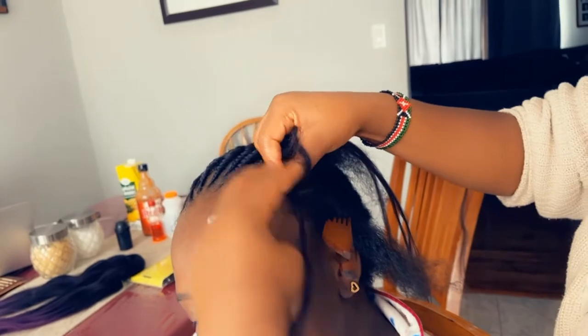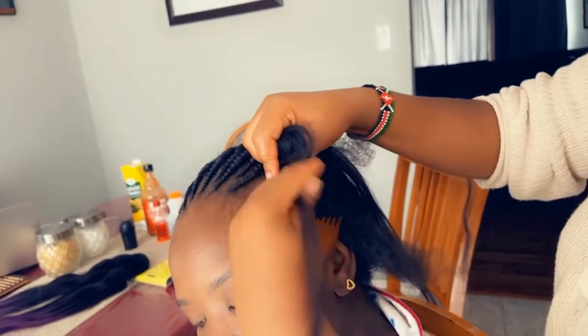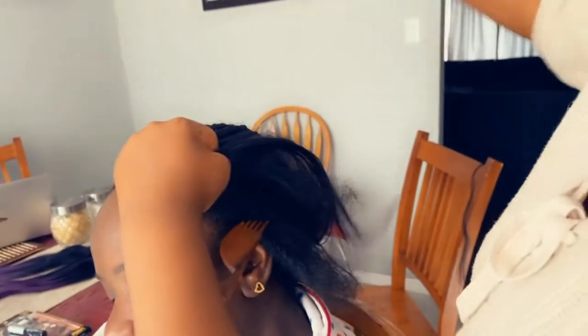I'm also still learning how to do cornrows with added extensions, so it's hard for me to explain the whole process, but I'm gonna try to do an easy tutorial. I hope you're seeing the details.